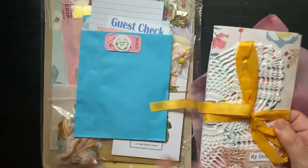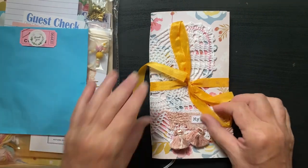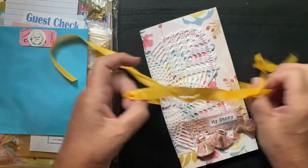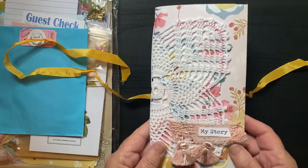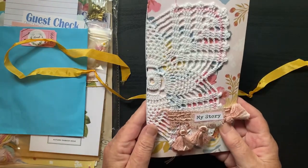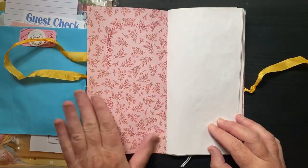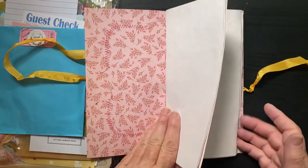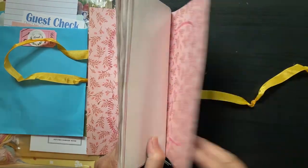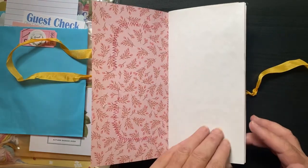It's so pretty. The kit is called 'In the Journal: My Story' and it uses Simple Stories Wallflower paper. She has this beautiful doily sewn to the front. It's one signature and you can see where she sewed the doily on — it's so pretty, so well done. It's a blank journal pretty much.